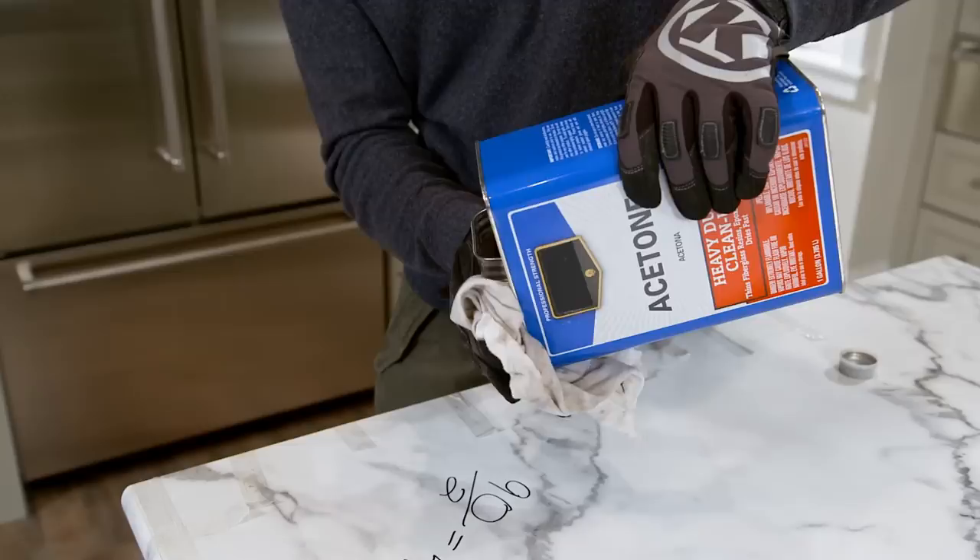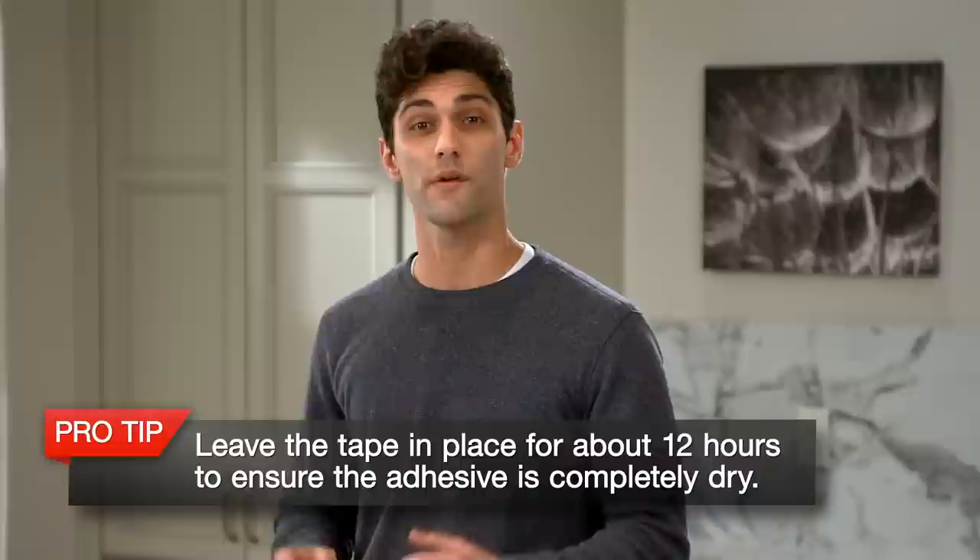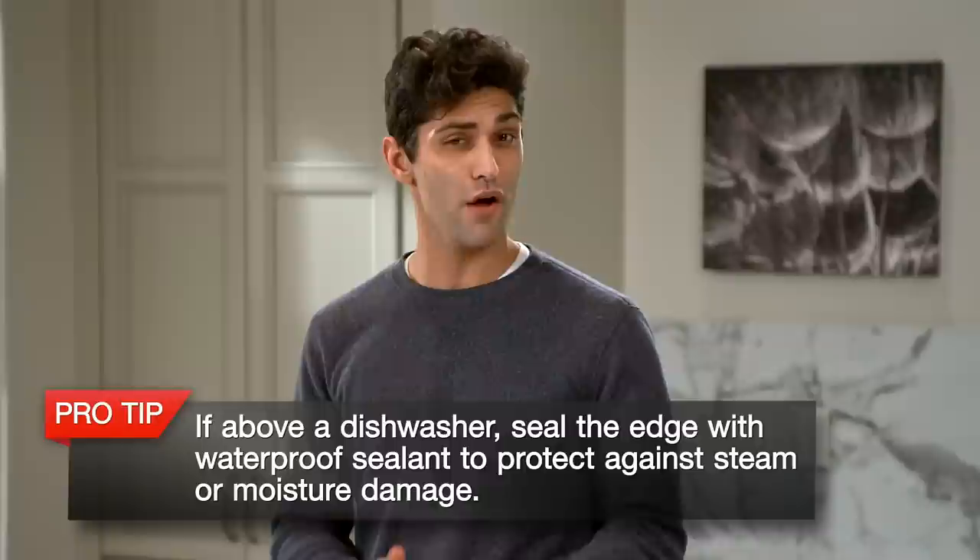You'll have about 3 to 5 minutes to get it right before it starts drying. Repeat these steps for the other sides, then use acetone to remove the marker from the countertop. Now it's time to let it dry. Depending upon humidity, your Ideal Edge should be completely dry in about 6 hours. Formica Group recommends leaving the tape in place for about 12 hours to ensure the adhesive is completely dry. If your countertop is installed above a dishwasher, seal the edge with a waterproof sealant to protect against steam or moisture damage.